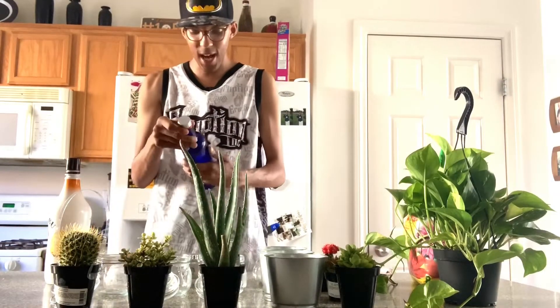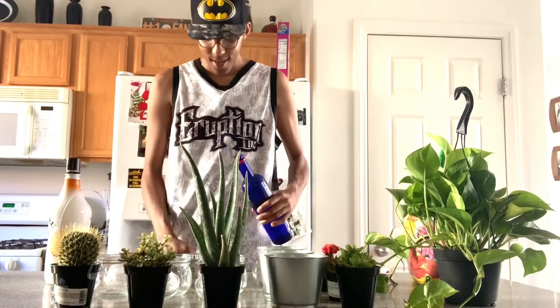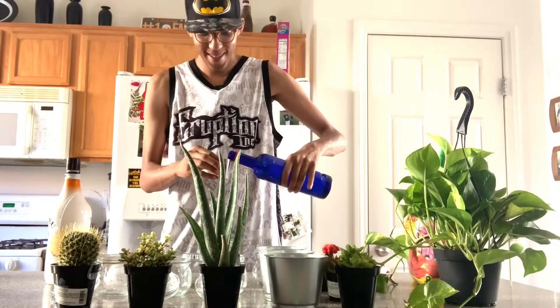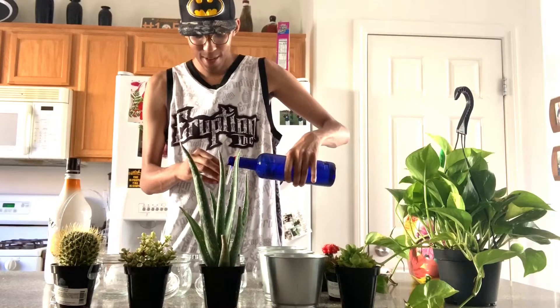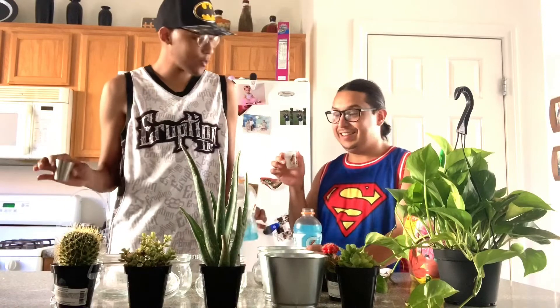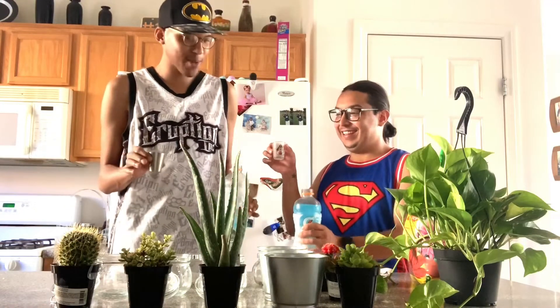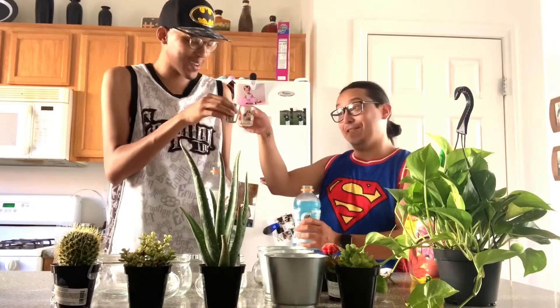Before we start, let's take a shot. I'm going to have a shot of the Smirnoff Wild Strawberry — that sounds good today. My fiancé is going to join me for this shot. We're just going to cheers to a successful video and to this project going well, because I'm not a planter and I don't even know what I'm doing — so good luck!